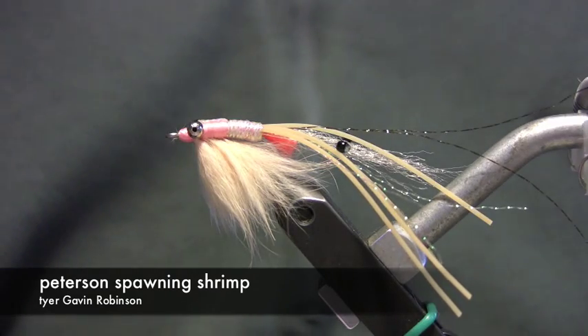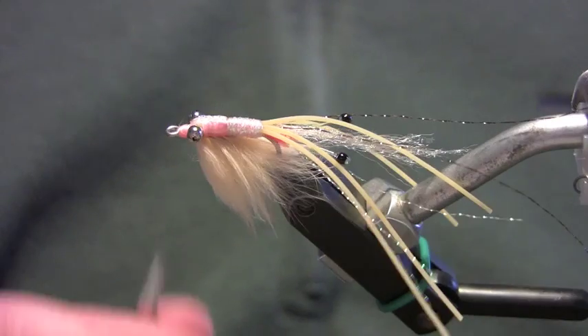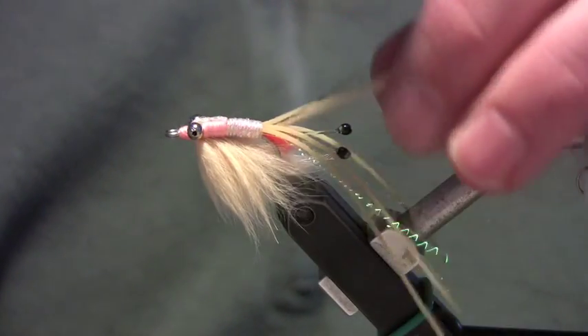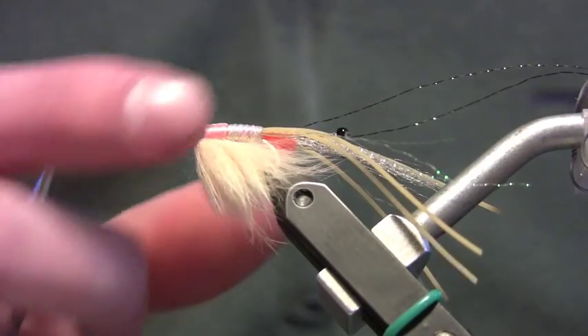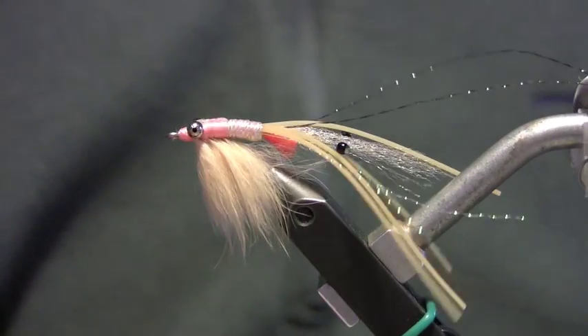I want to show you how to tie this bonefish pattern. It's called a Peterson Spawning Shrimp. It's got a lot of materials that have to go into the back part of the shrimp. It's called the Peterson Spawning Shrimp because it's got this little egg sack on it — I use egg yarn for that.